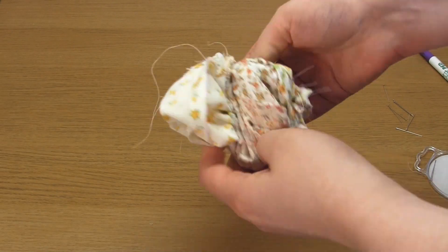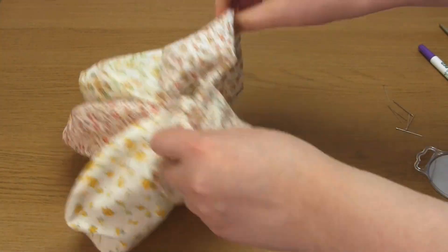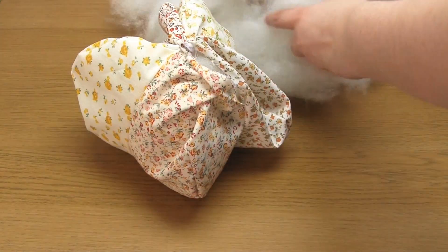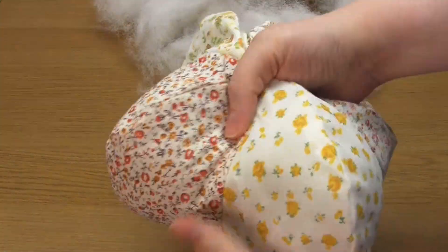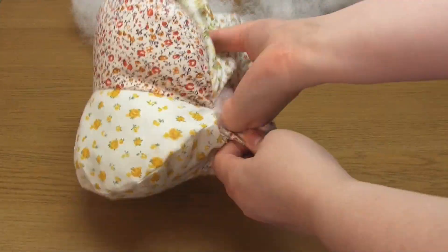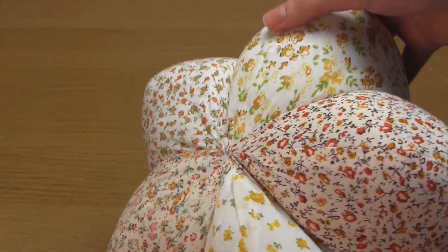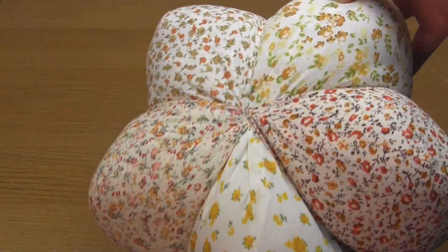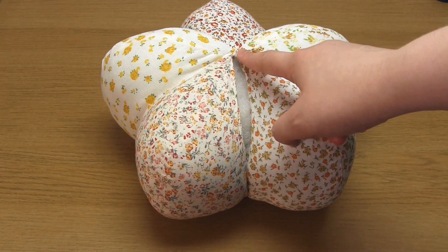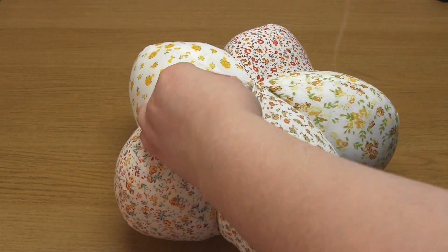You then need to turn the pumpkin right side out before adding the stuffing. Make sure to stuff all of the segments individually first until firm, and then stuff the centre. You want to make the stuffing firm enough to try and get rid of the wrinkles in the seams. To finish, sew up the gap in the seam by hand using the invisible stitch — but before you do this, make sure you fold in the raw fabric edges.